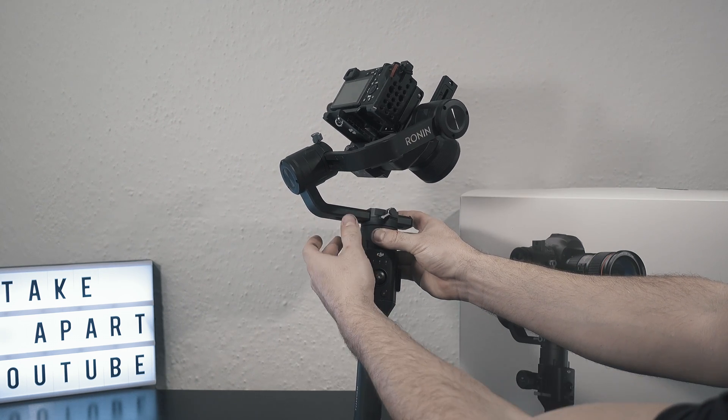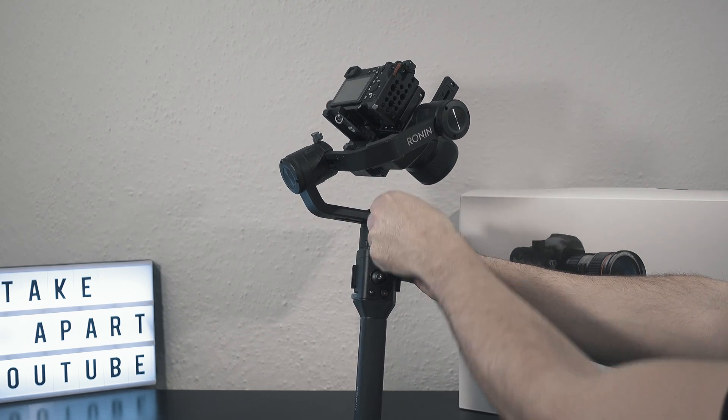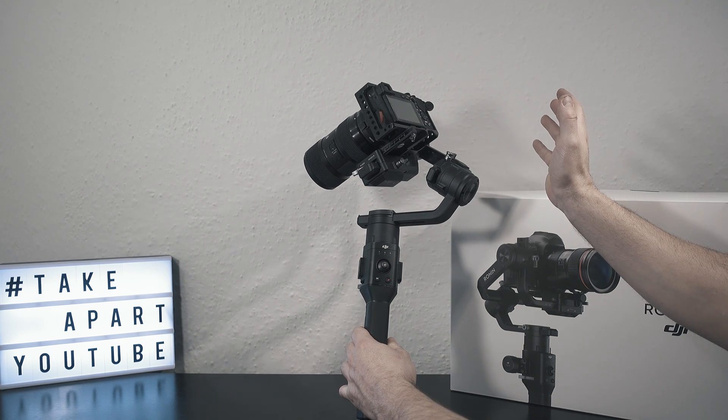Once again, a properly balanced gimbal should stay in every position. Good luck guys! Please check the description of this video — I have some links there, and also go and see my other Ronin videos.